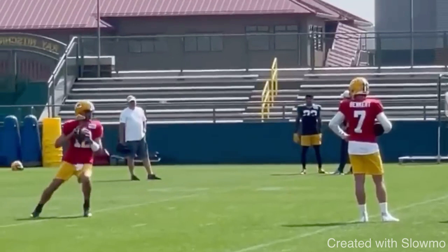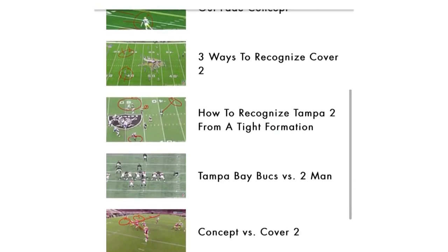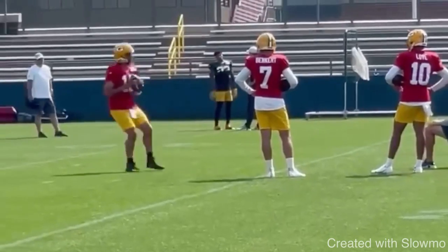Check out that very first link in the description where you can get access to 400-plus videos on how to read defenses. On our website, we have all these videos — probably 400 to 450 — broken down into specific categories like Cover 2, Cover 3, Cover 4, et cetera, where we talk about how to read each coverage, what to look for in each defense, and how quarterbacks can go through their pre-snap read. We probably have about 50-plus videos on just Cover 2 alone. If you want to get better football IQ and improve your ability to read defenses, check out that very first link in the description below.